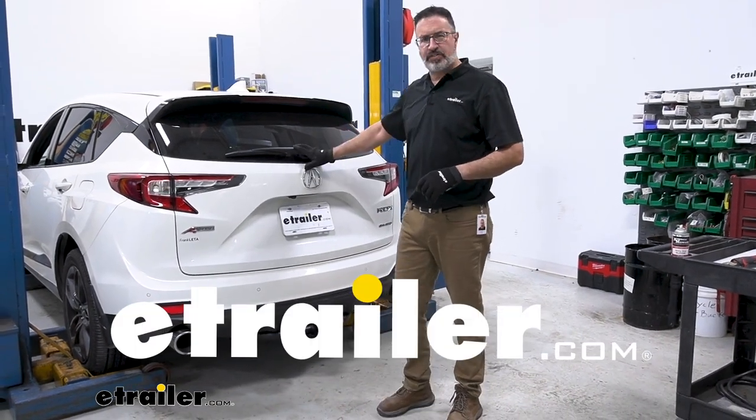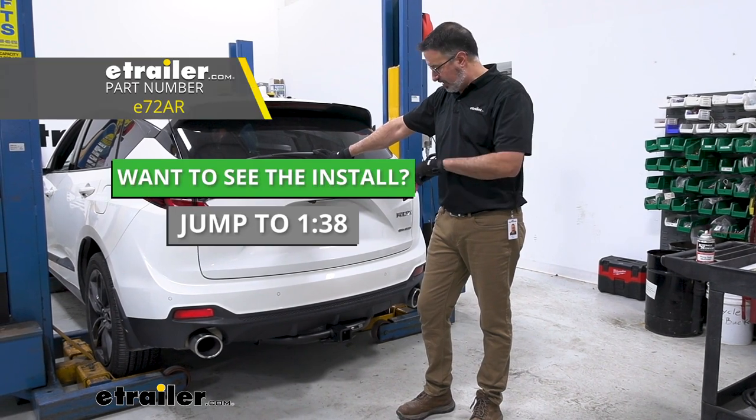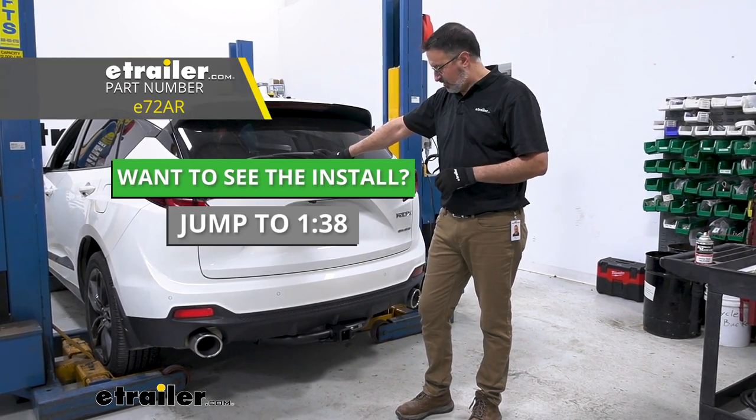Hi, John with eTrailer. Today we have our 2019 Acura RDX. We're going to be taking a look at and installing our eTrailer Class 3 2-inch receiver hitch.